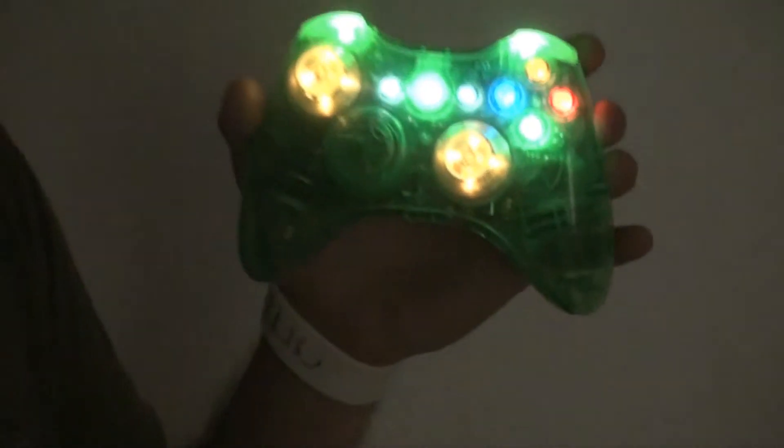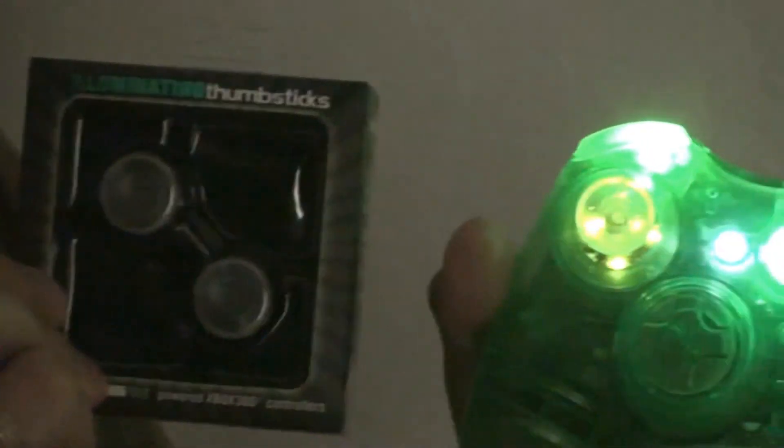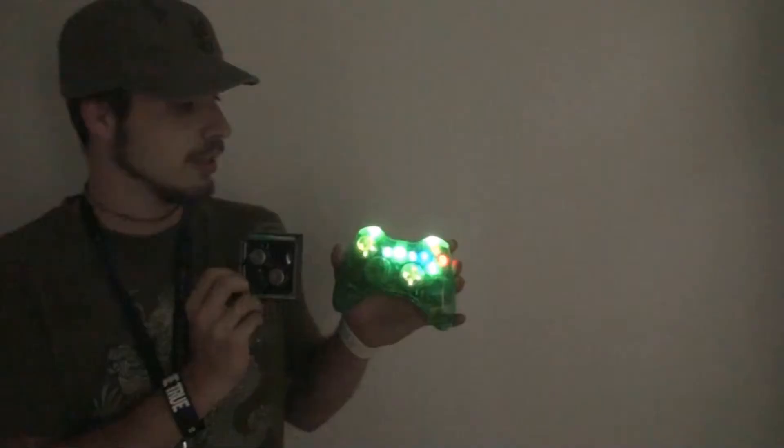So you can play the game and be like woohoo at the same time. They come in a sick little box. They have three colors and six modes — red and blue. They're $24.99. If you'd like to purchase one, go to PJMonts.com. Thanks.